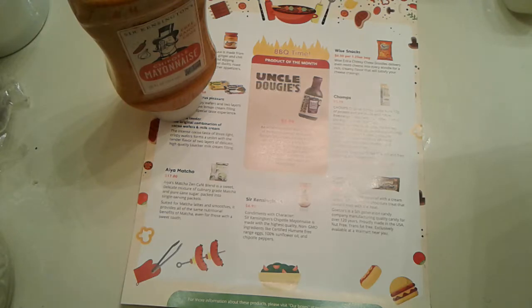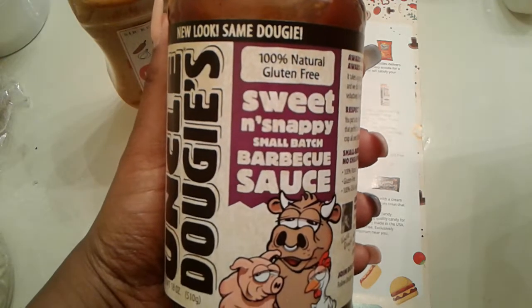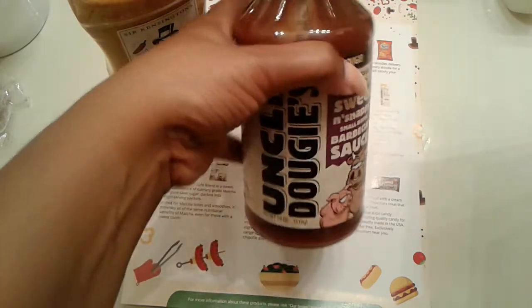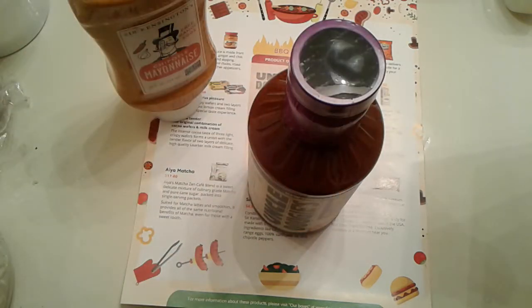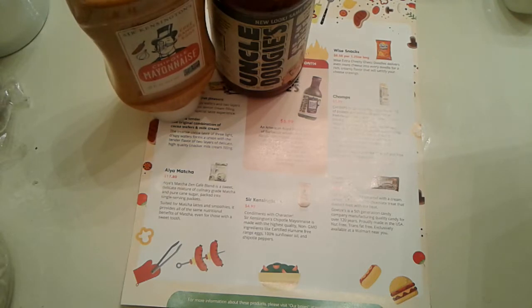Next item is the Uncle Dougie's New Look Same Dougie 100% Natural Gluten-Free Sweet and Snappy Small Batch Barbecue Sauce. I'm excited — I like to try different barbecue sauces on my chicken legs. I bake them for a long while, season them, then pour the barbecue sauce on and bake until it becomes a glaze. I'm going to do that with this. Every barbecue sauce they've sent me I have liked — we have not been disappointed.